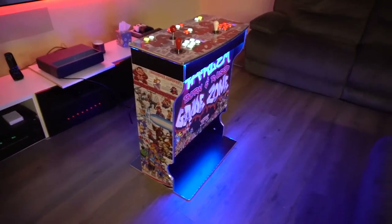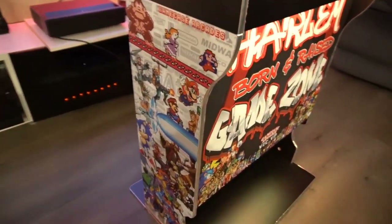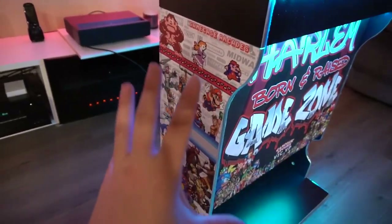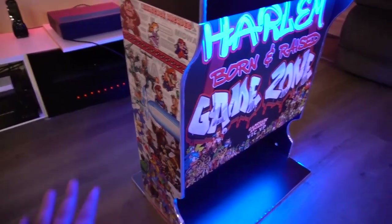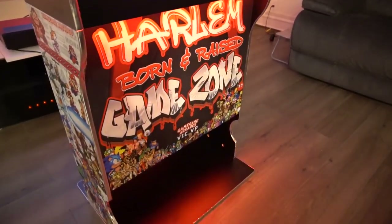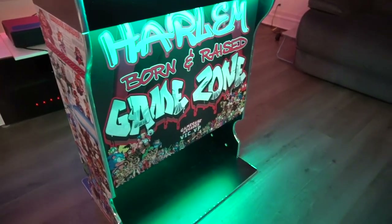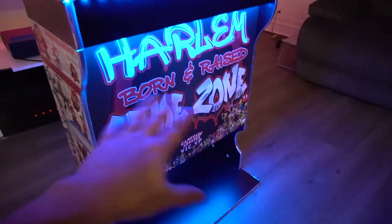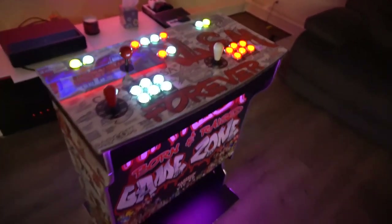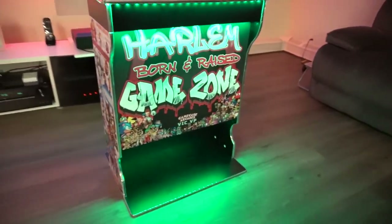When we were going through artwork, he liked my retro collab design that I do a lot for bar tops. I removed a couple of characters because it felt too cluttered, but he wanted to give it a graffiti tag kind of look. We went through maybe about three designs. He made a big deal about Harlem — he wanted Harlem on it, so I came up with a kind of tagged-up artwork.